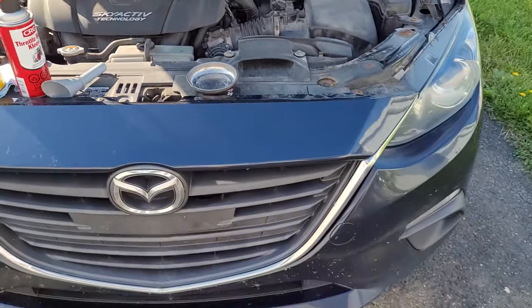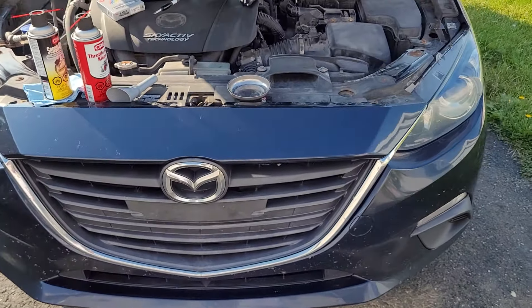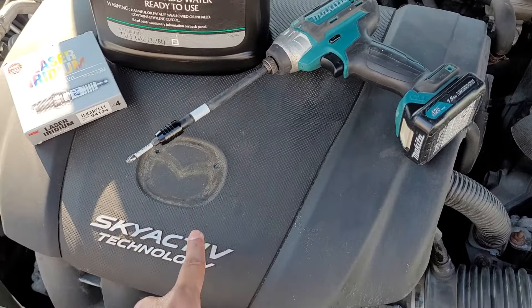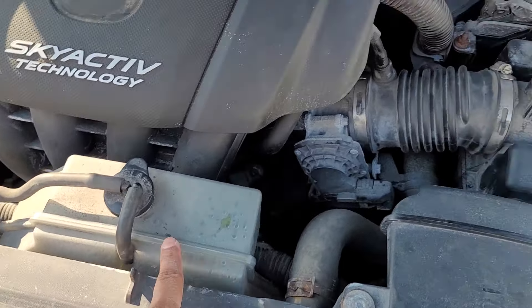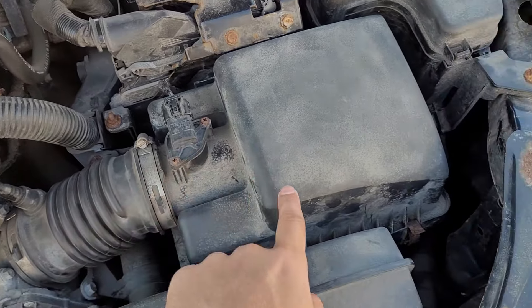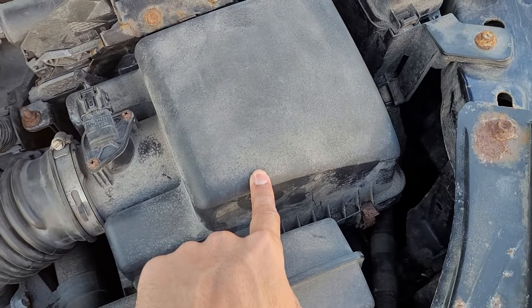Short video on the 2014 to 2016 Mazda 3 2.0. We'll be changing out the spark plugs, topping off the coolant, cleaning the throttle body, cleaning the mass airflow sensor, and changing out the air filter.